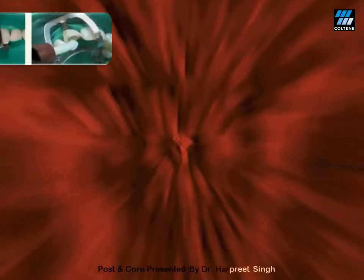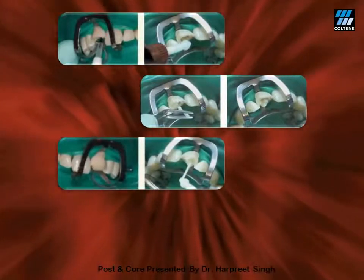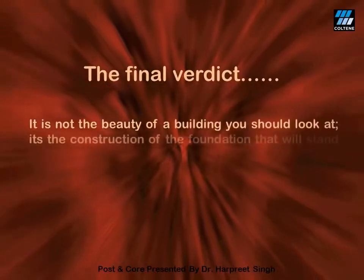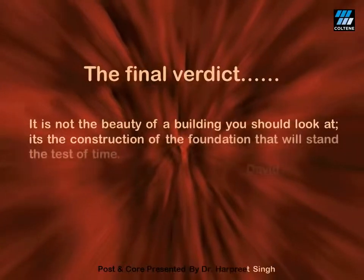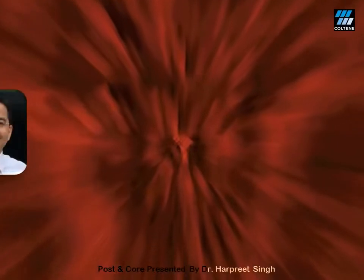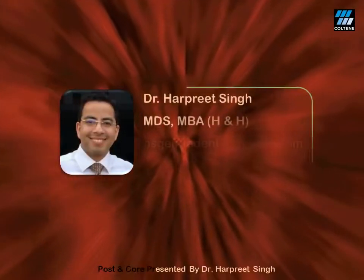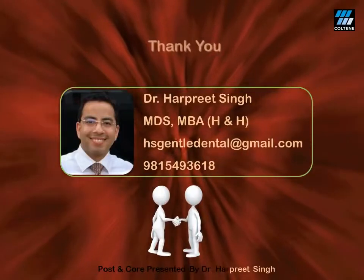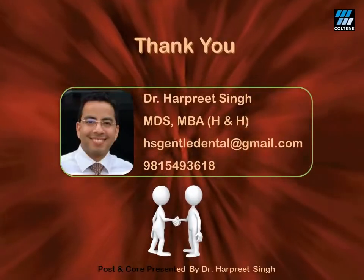Here is another case of a maxillary central incisor where the step-by-step procedure of luting the post followed by a core buildup has been demonstrated. Ladies and gentlemen, the final verdict: it is not the beauty of a building that you should look at — it is the construction of the foundation that will stand the test of time, as said by David Allen Cope. I am leaving here my details of mobile number and email ID for you to contact in case of any query. Thank you very much for your valuable time and patience. Stay blessed.